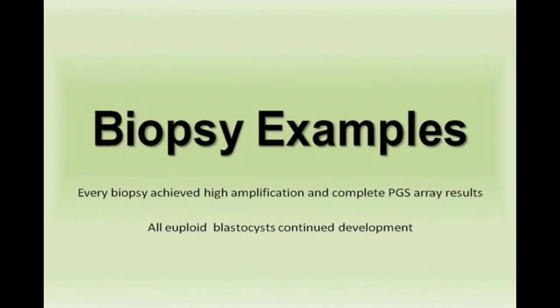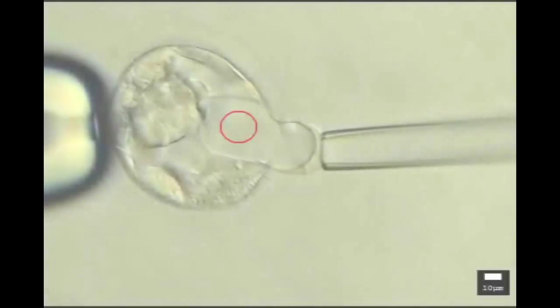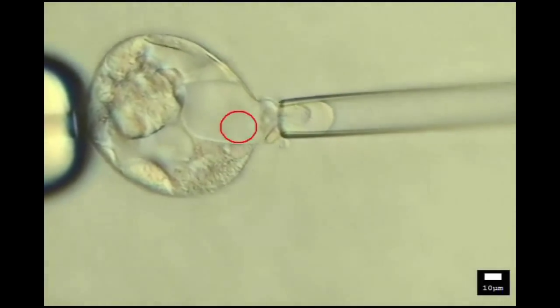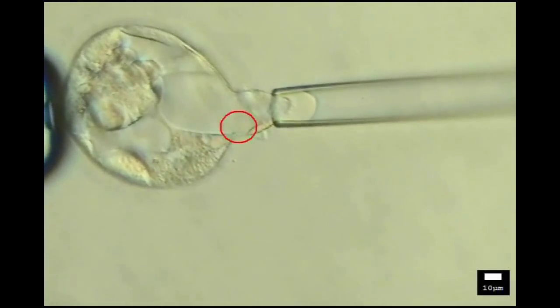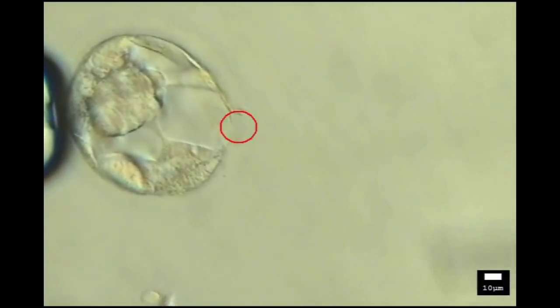Here are some examples of our blastocyst biopsy. We begin with a 3-AB biopsy — this is the earliest blastocyst stage we will biopsy. The trophectoderm is aspirated into the biopsy pipette. Two laser pulses are administered and a small mass of trophectoderm cells results.